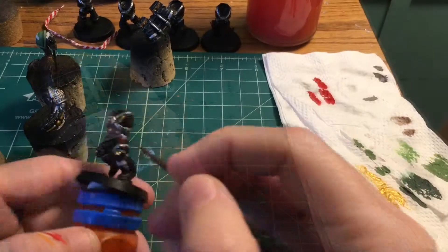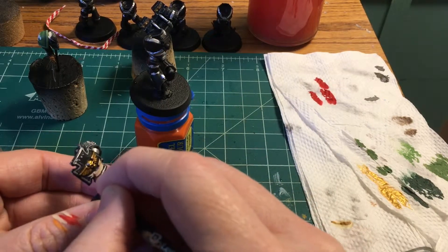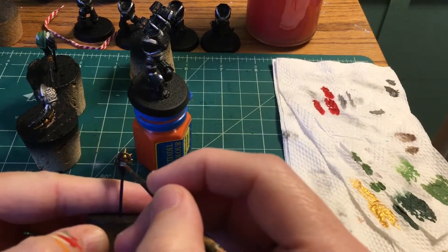I'm going to use some Seraphim Sepia shade to add some contrast to the parchment bits. Then I'll break out the Dawnstone — this is what we're going to use to edge highlight the helmet.